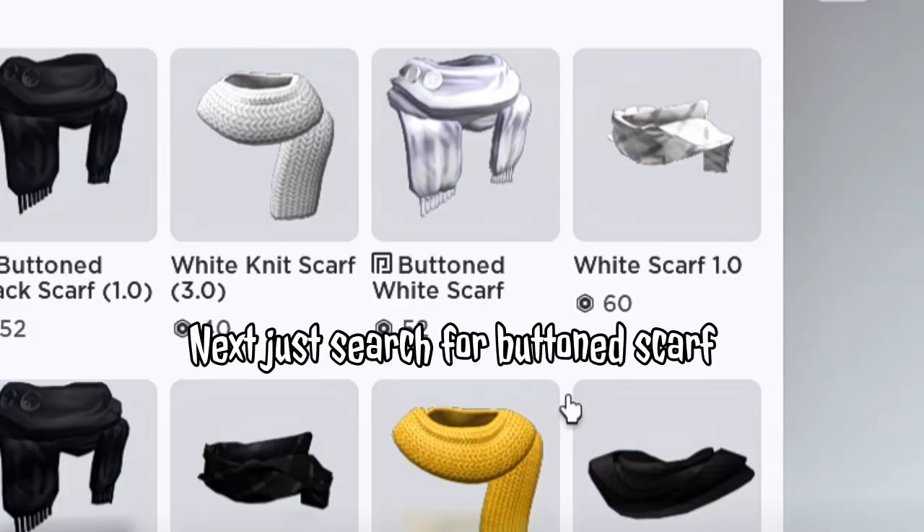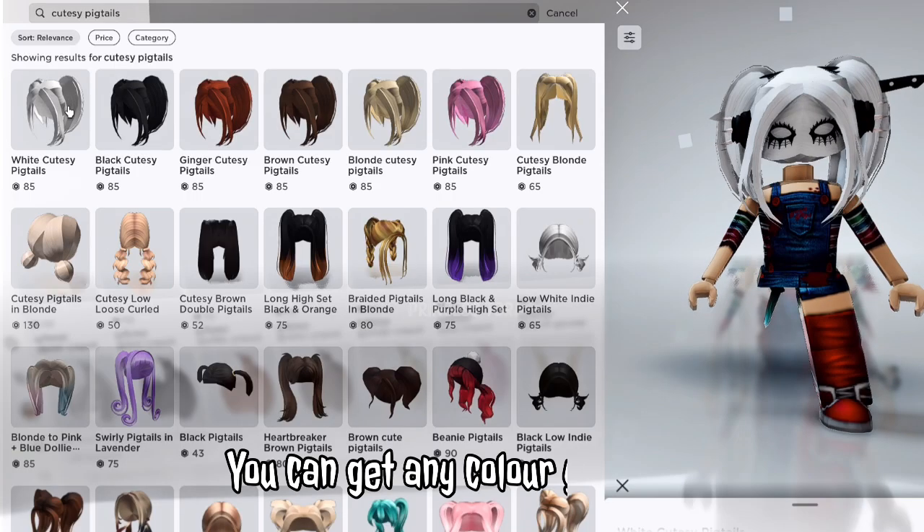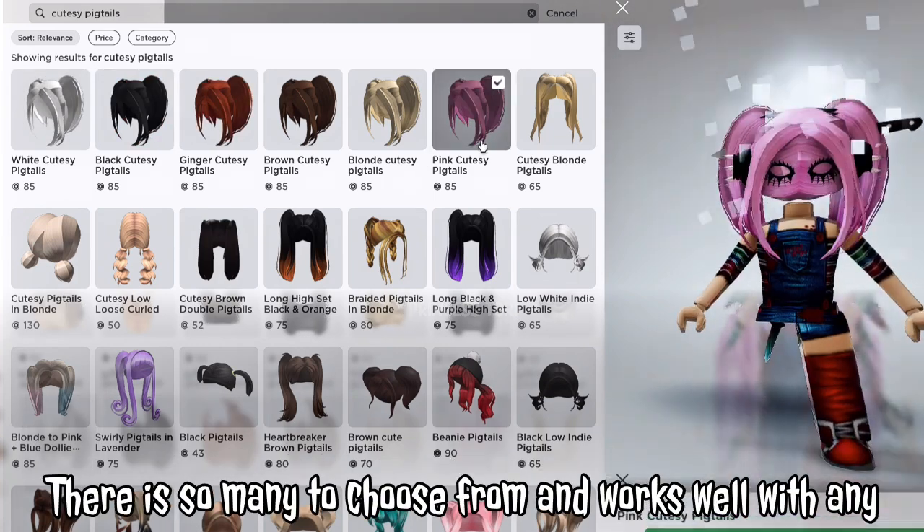Next you need to just search for button scarf and buy this scarf right here. Now search for cutesy pigtails — you can get any color you want, there are so many to choose from, so it works well with any.